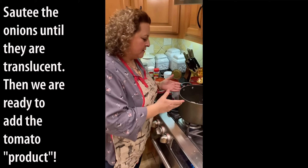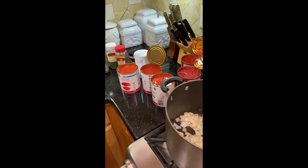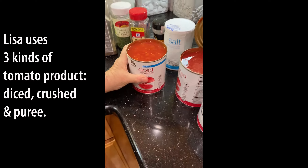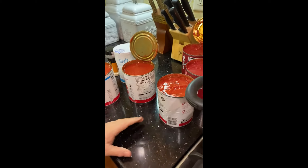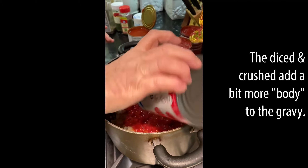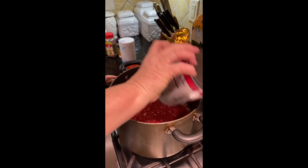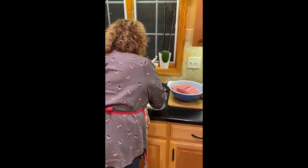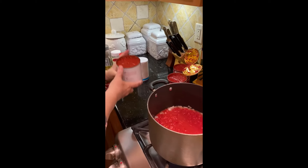Here we are with the onions — they're ready, you can see they're translucent. I want to show you the difference in the different types of tomato products. Here's the diced tomatoes — you see how liquidy they are? The crushed tomatoes are not as liquidy, but still liquidy. And then the puree is much more thick. You just pour it right in, and with the diced and crushed tomatoes I usually put a little bit of water in to get the remaining ingredients out of the can.